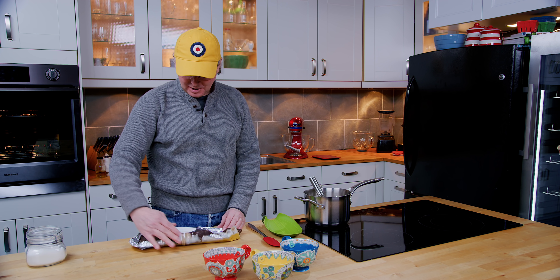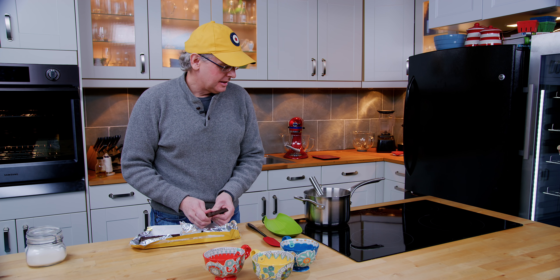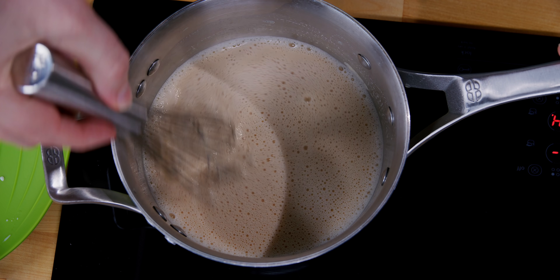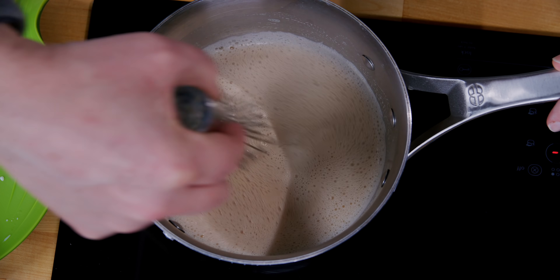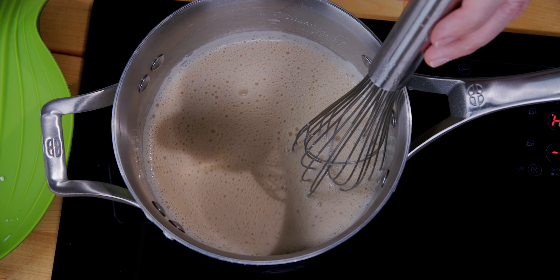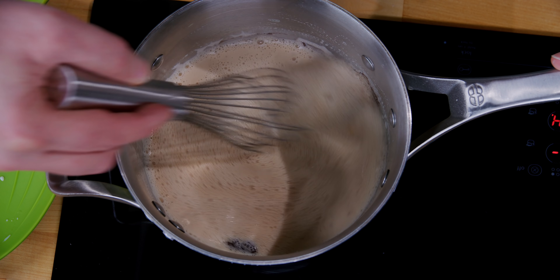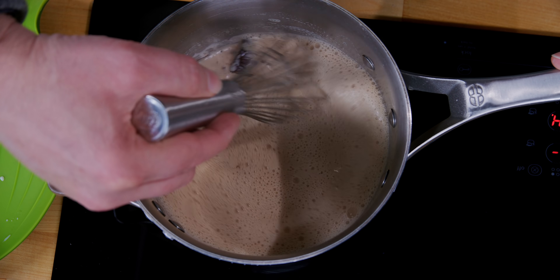I'm gonna break off almost half of that bar, and as soon as I've got the caramel mixed into the milk I'll start melting in the chocolate. Once the caramel has melted into the milk — and this could take a while, don't rush it, it will happen — we can start melting in the chocolate, just a few squares at a time. I use a whisk instead of a spoon, but you don't really need to whisk it; you just need to stir it until it's all melted in.